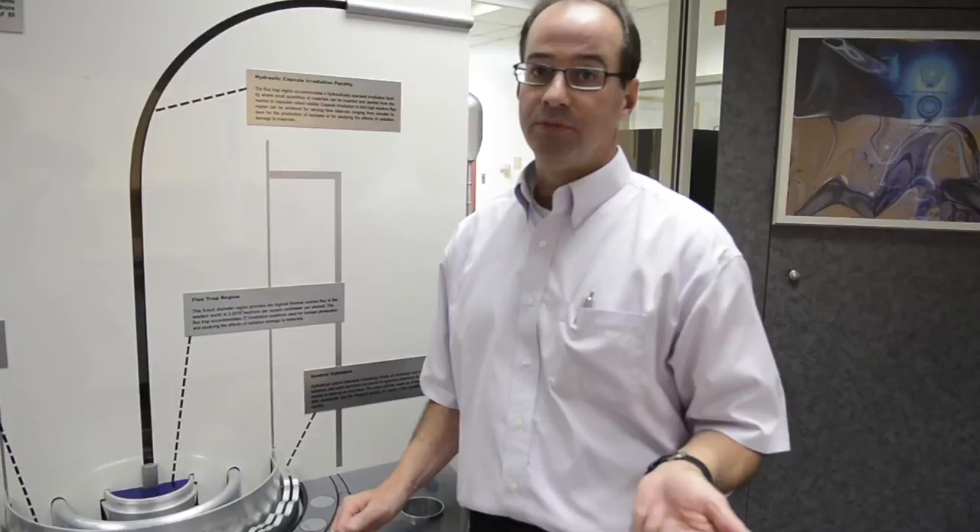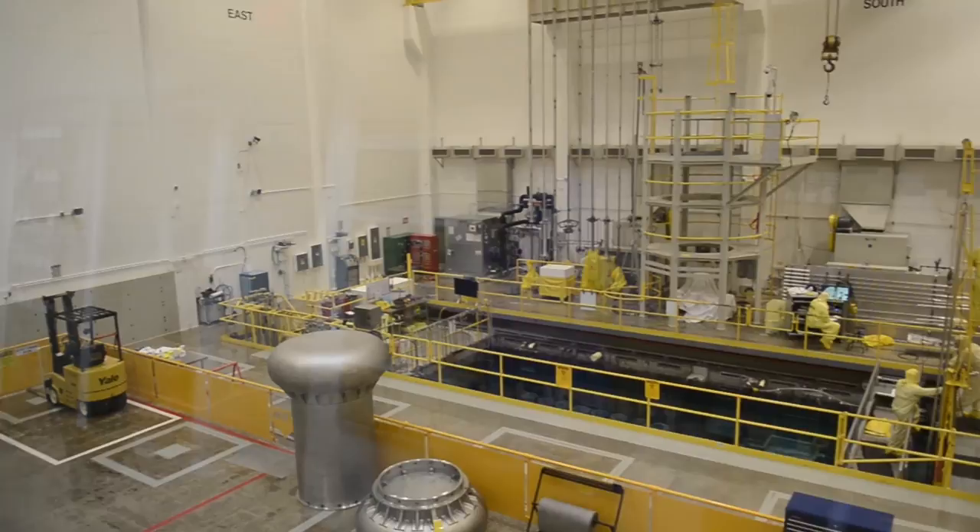The purpose of the High-Flux Isotope Reactor is to produce neutrons to support three important missions: isotopes, material studies, and neutron scattering.